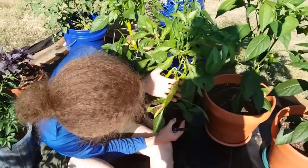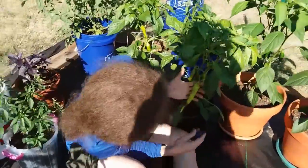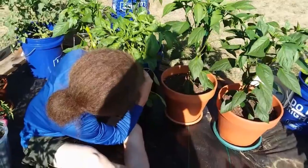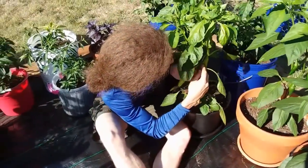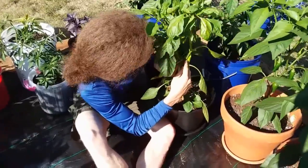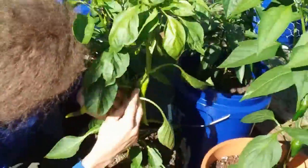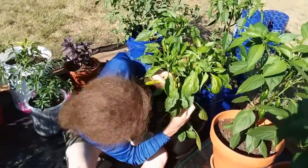Alright, so this next one is Shiro, and Shiro has a nice beautiful bunch of peppers on him, but this one's got a little of the rot. So we're gonna just make a nice clean cut to get that off. And that's very strong on there — this pepper is obviously not ripe yet, but we don't really need it to be forming anymore. So take that off there.